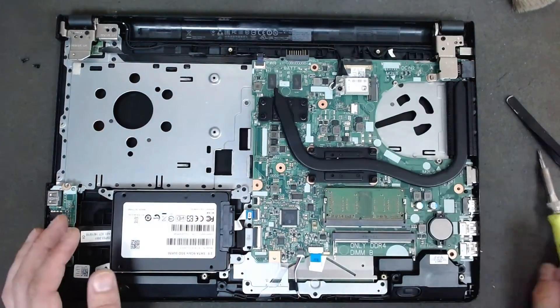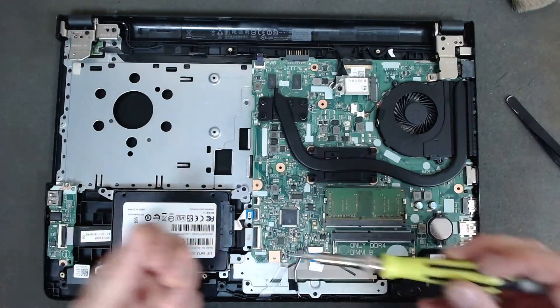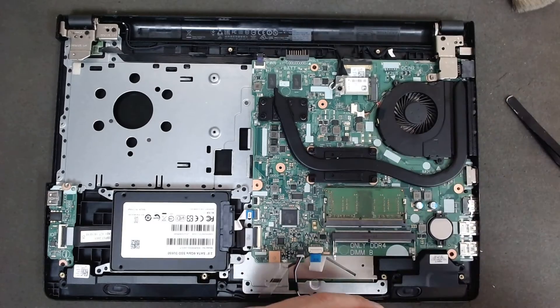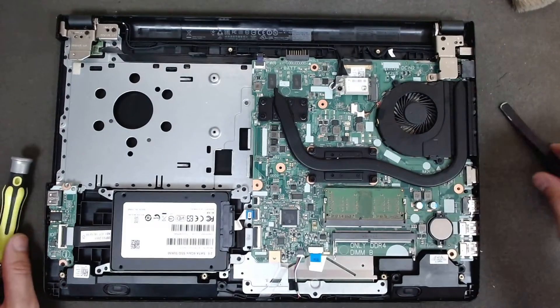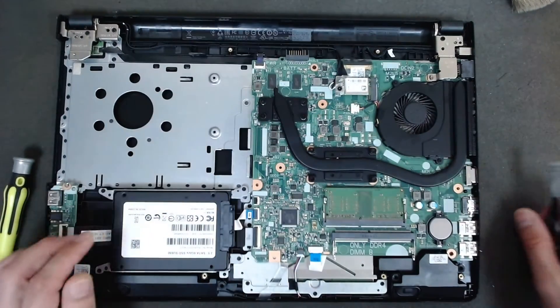Once all the screws are tightened we're going to put back the cooler and the fan, and of course don't forget to connect the fan, otherwise you'll have to do the same procedure again.